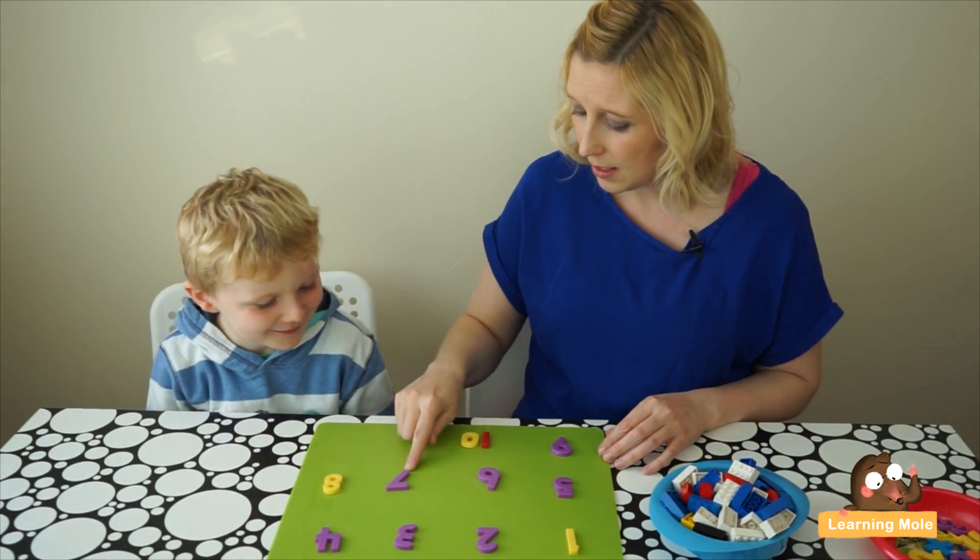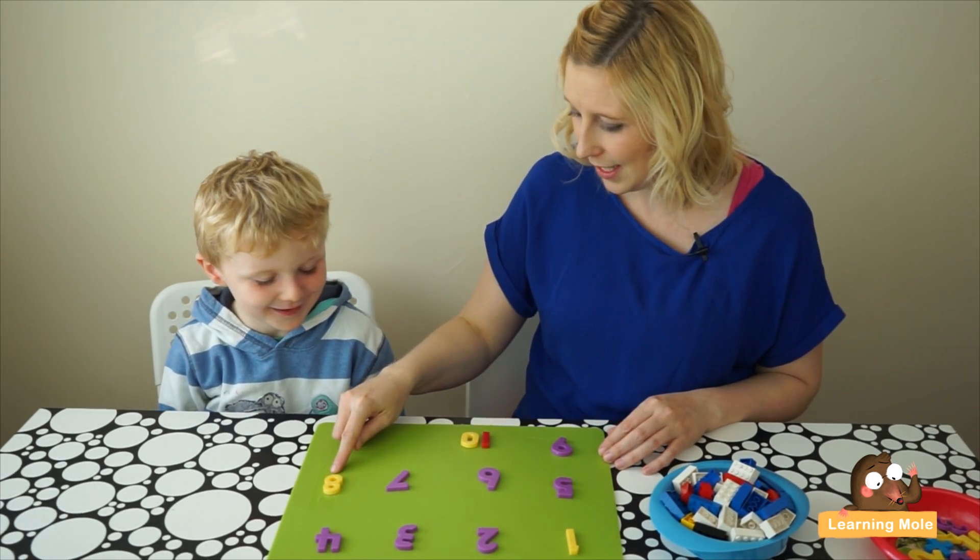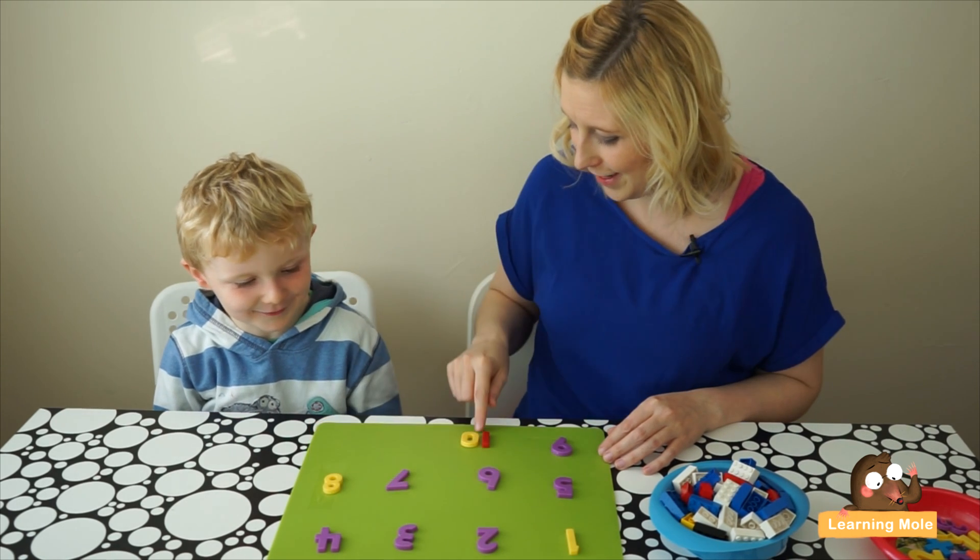Okay, so you ready James? Seven, two, nine, eight, four, ten.